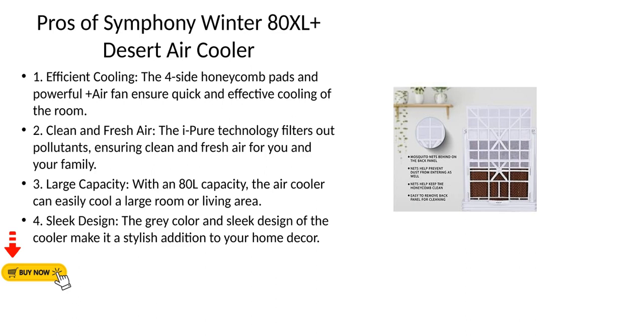Pros of the Symfony Winter 80XL Plus Desert Air Cooler. First, Efficient Cooling — the four side honeycomb pads and powerful Plus Air Fan ensure quick and effective cooling of the room. Second, Clean and Fresh Air — the Eye-Pure Technology filters out pollutants, ensuring clean and fresh air for you and your family.